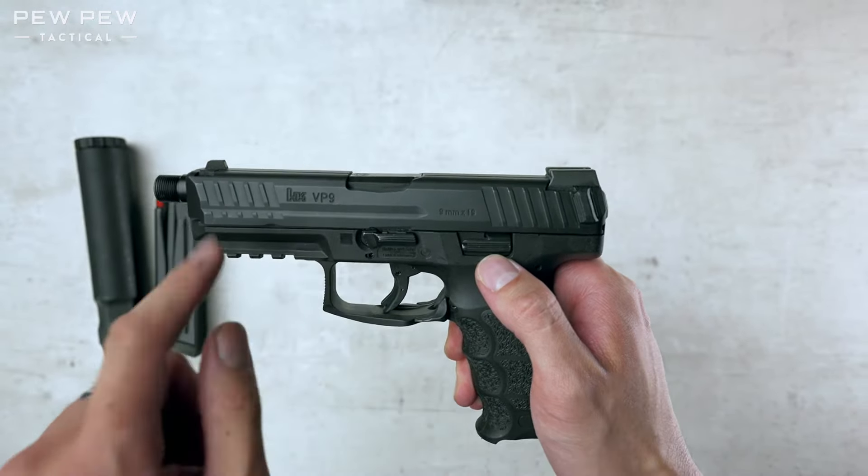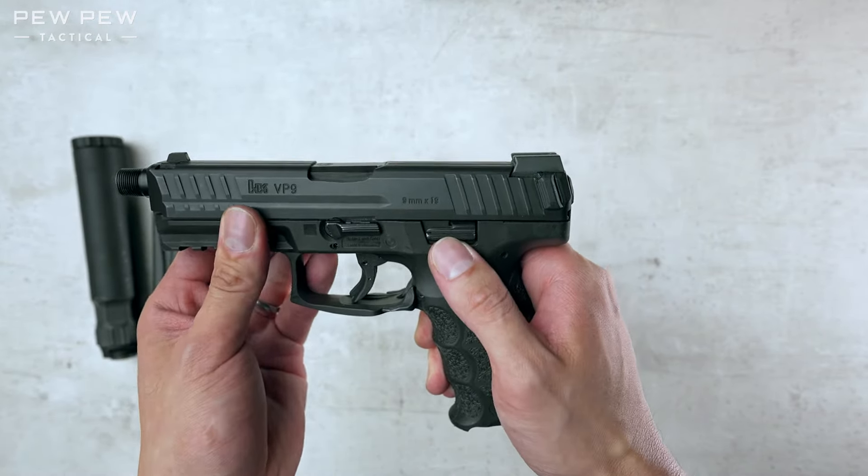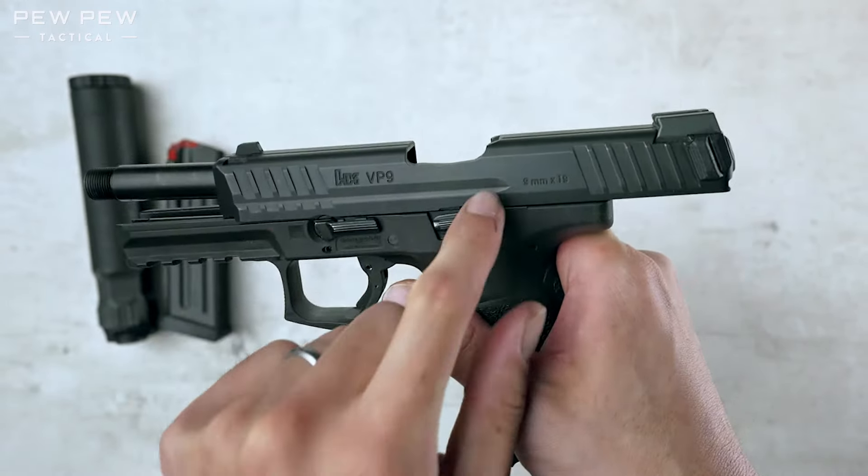Now we're going to lock the slide back. Pull the slide while pushing up on this lever. You see that it catches there.